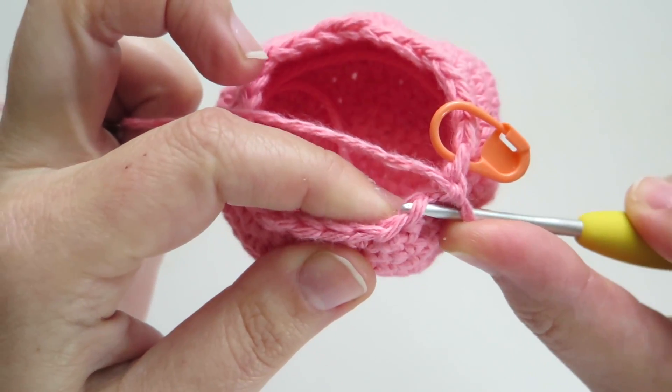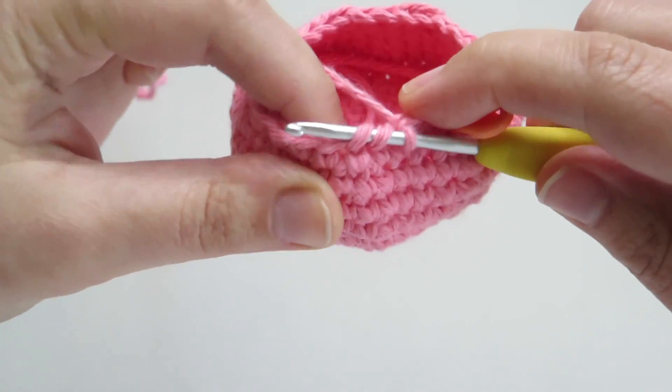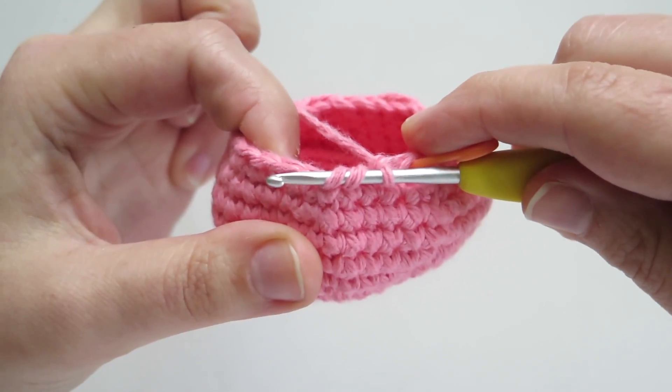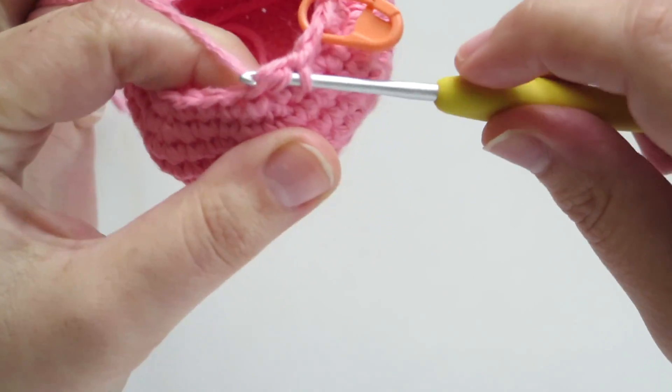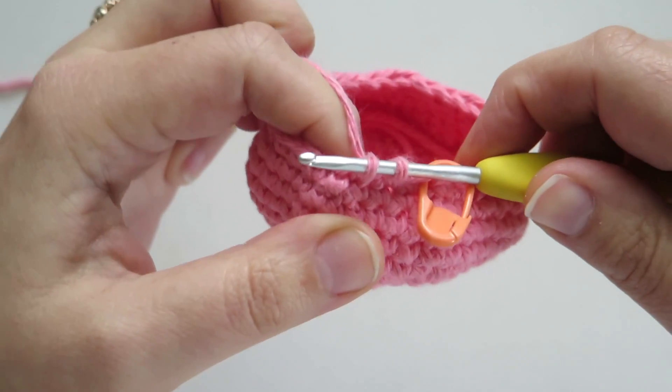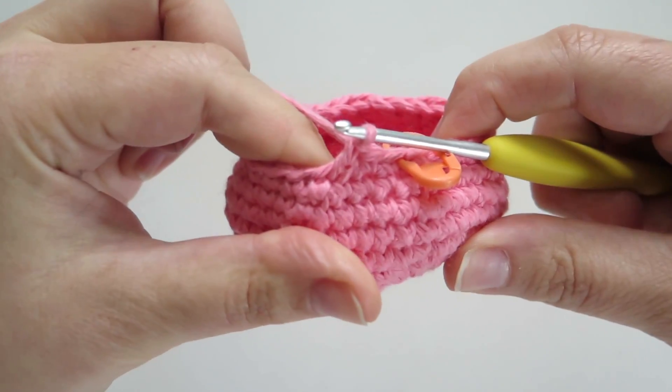I pick up the front loop of the next two stitches so that I have three loops on my hook. Then I make my single crochet: I yarn over, I pull through both front loops, I yarn over and pull through the final two loops on my hook.